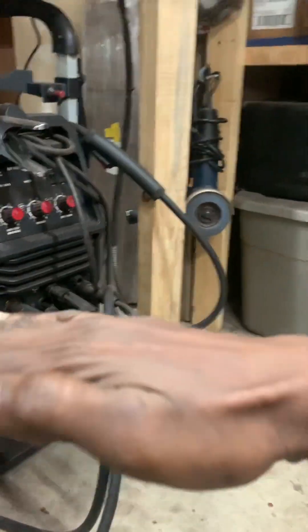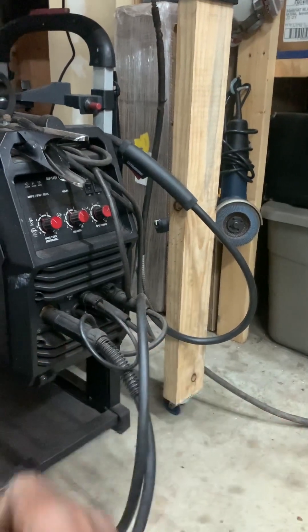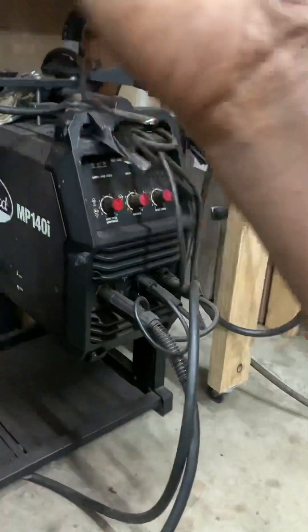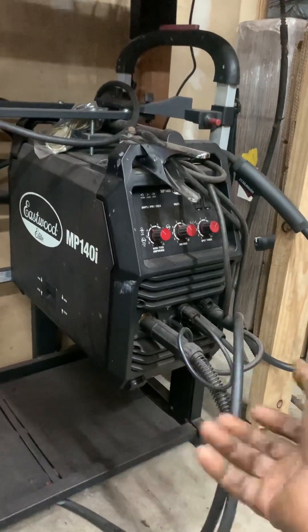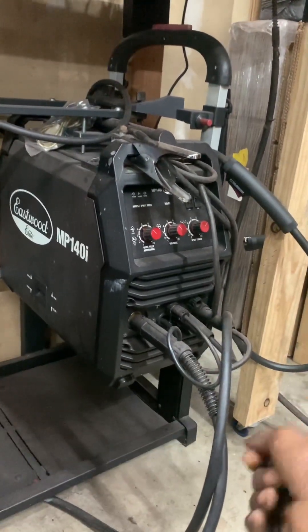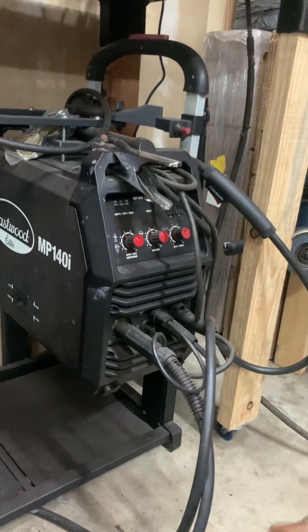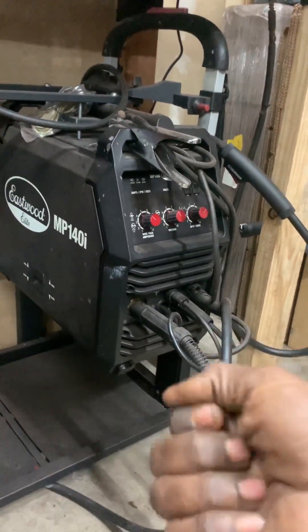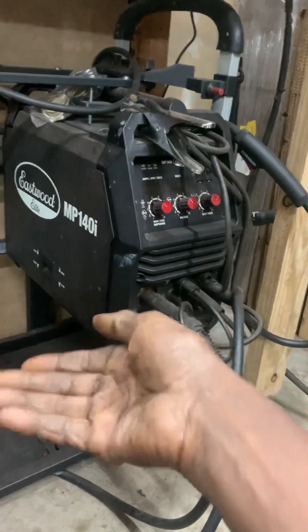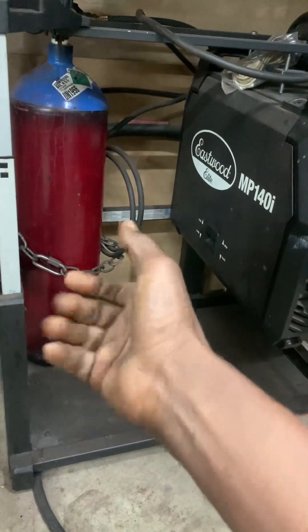It looks just like your standard 15-amp outlet. But it has one horizontal addition for a different style of plug. You can plug a regular 15-amp plug into it, or you can plug a 20-amp device into it. The extra horizontal slot means that a device that truly requires 20 amps — which has that kind of plug on its output — can't be accidentally plugged into a 15-amp circuit.